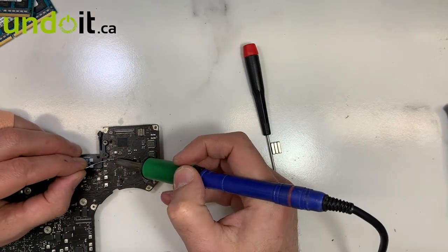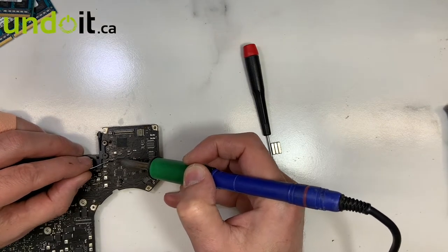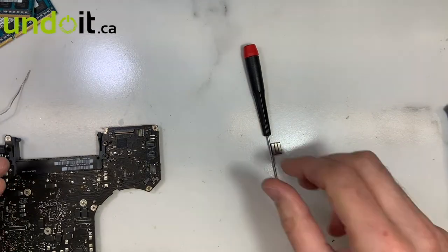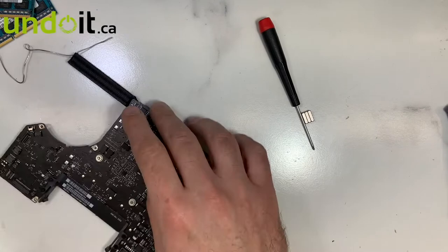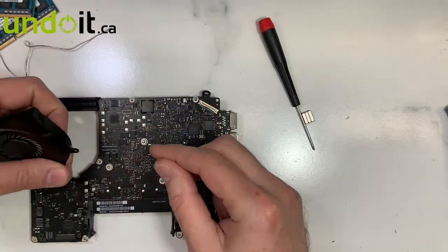I'm going to put new solder on, and then remove the old material to make sure I can reseat the connector properly.